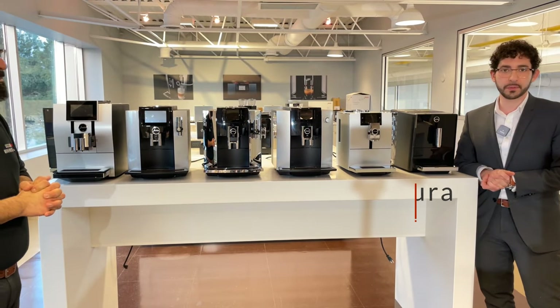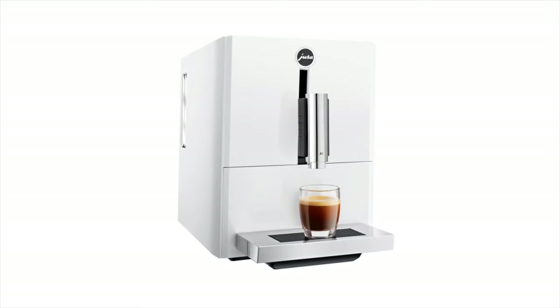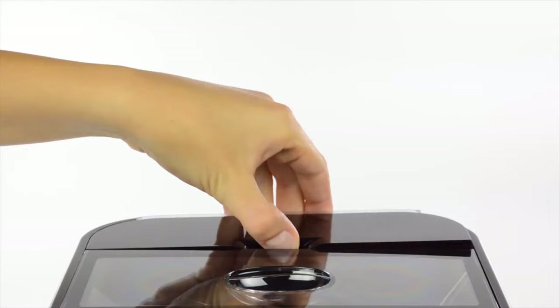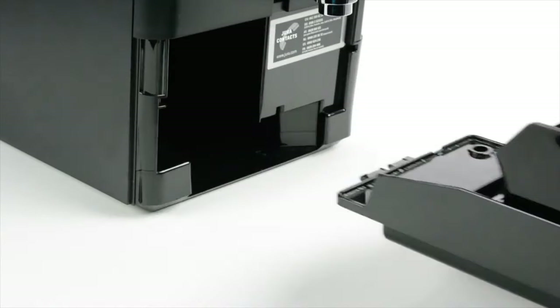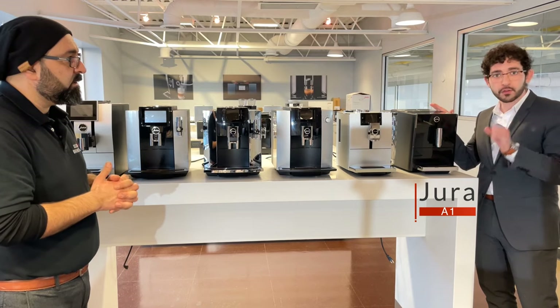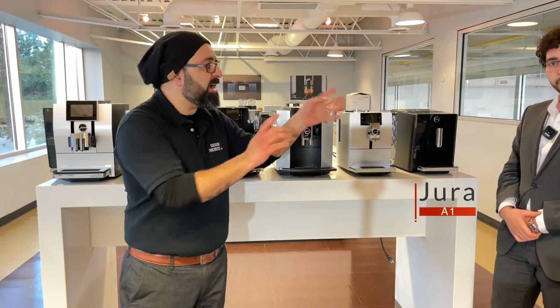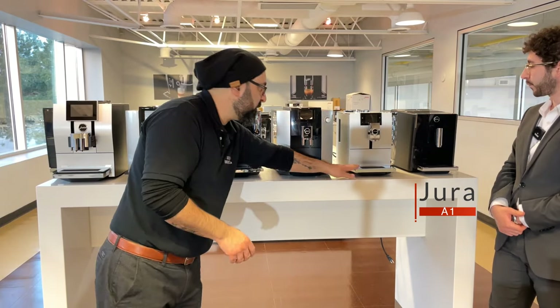We'll start with the A1 — it's a very simple machine with barely any technology involved. If you don't have to deal with a lot of technology and you only want that espresso or ristretto shot, this is your machine. It has a 1.1 liter water tank in the back, you are able to use pre-ground coffee if you don't want whole beans, and it's very easy to clean. The A1 is for a pure espresso drinker — no milk — and it's a compact machine for one or two people max.